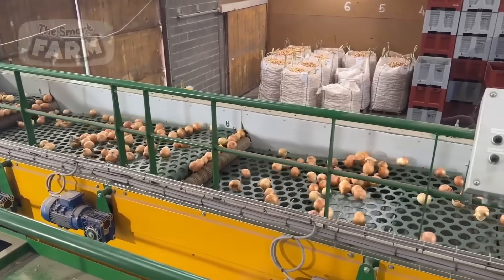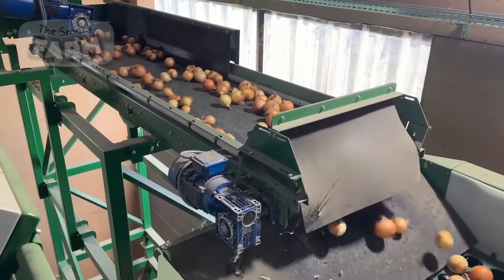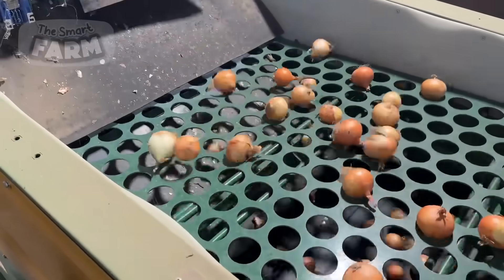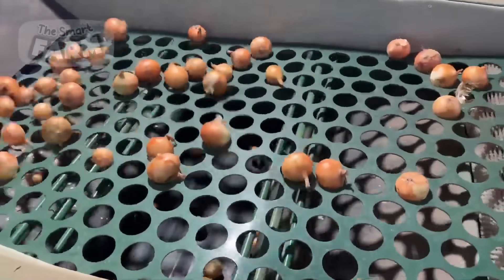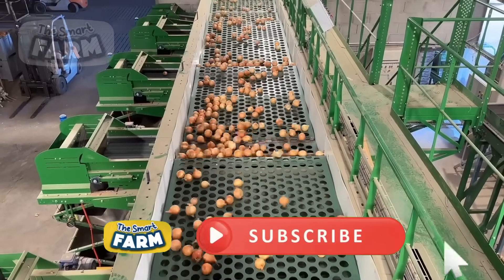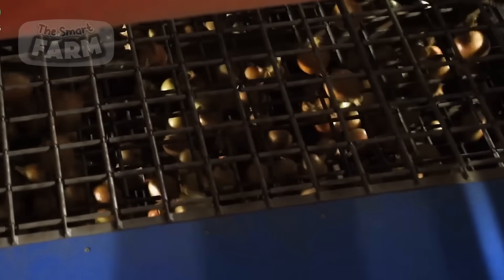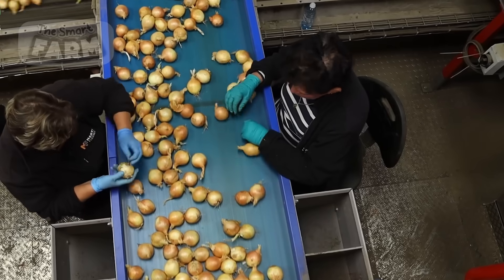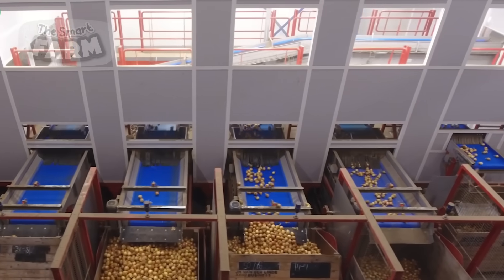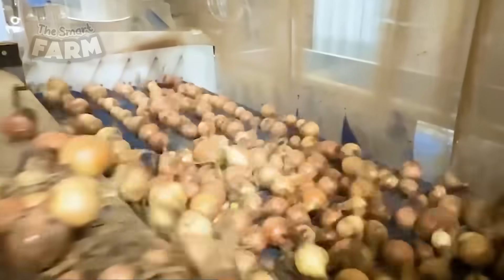High-pressure air blowers and rotating brushes are commonly used in conjunction with these perforated belts to remove loose skins and dirt, ensuring that the onions are as clean as possible before further processing. The onions then proceed to the sorting and grading stage. Automated sorting machines equipped with optical sensors categorize the onions based on size, shape, and quality. These machines can detect defects and separate onions that do not meet quality standards, identifying onions suitable for different processing lines, such as those destined for dehydration, frying, or other preparations.